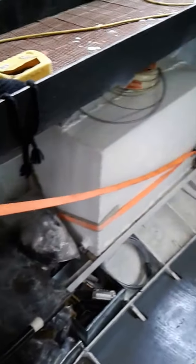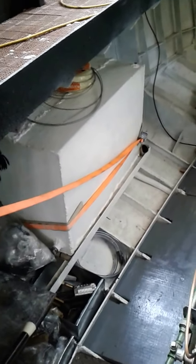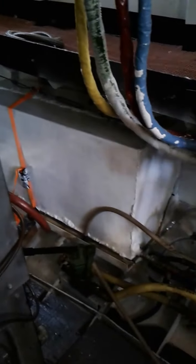We have the thwart-ships tanks in now. These are water tanks here and there — 70 gallons of makeup water in addition to our 40 gallons in our hot well.